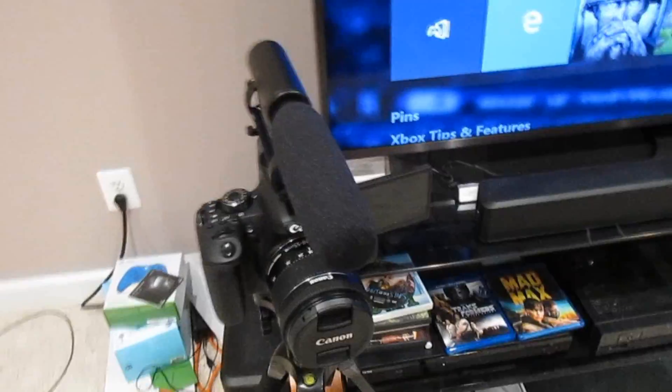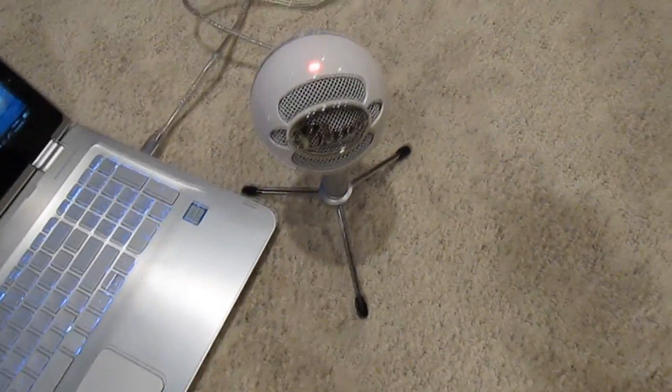I almost forgot to mention — the microphone on top of my camera does not do anything with the sound. Sound does not come from the camera at all; it comes from my external Blue Snowball microphone. So if you have a Blue Snowball or another microphone you can plug into your laptop and set up in OBS, you're fine. But if you don't, you might have a problem. That's the only downside of this setup, but other than that it is flawless.